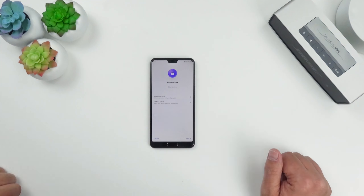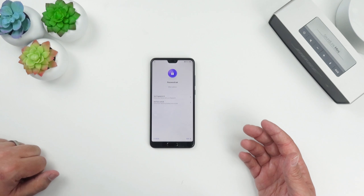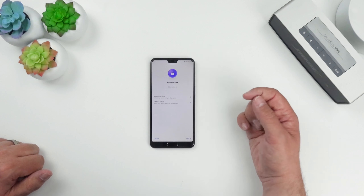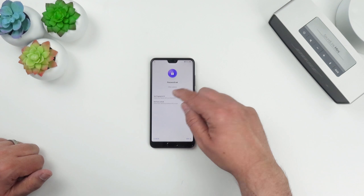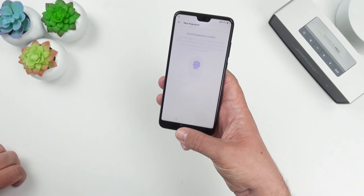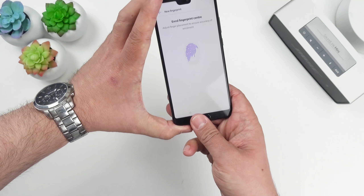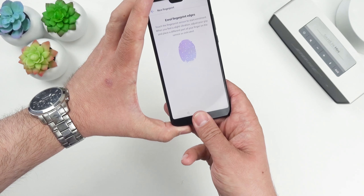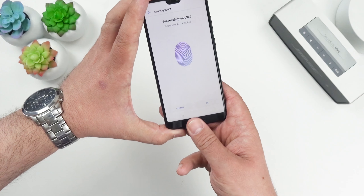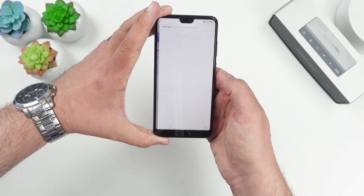We're now fully backed up from my OnePlus account with apps being installed. This is the biometrics screen — we've got fingerprint unlock and face unlock. Let's try the fingerprint first. Actually, that's really quick. Let's try from the side of my thumb print. Cool — that's pretty quick, not bad. You've also got face unlock.